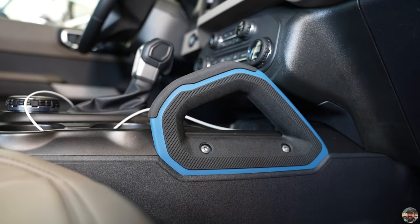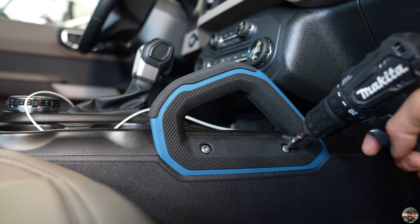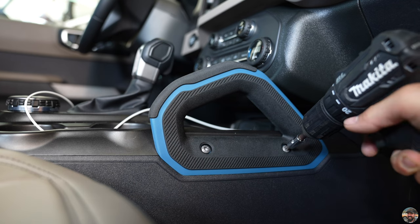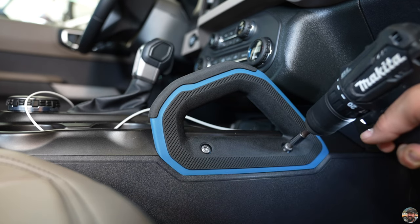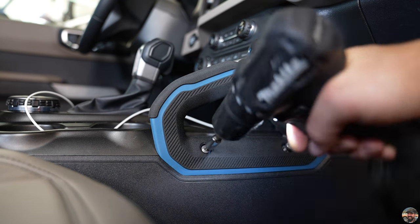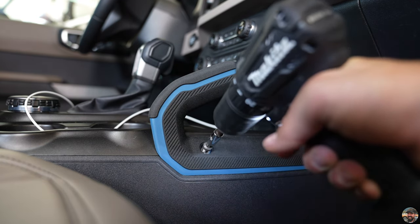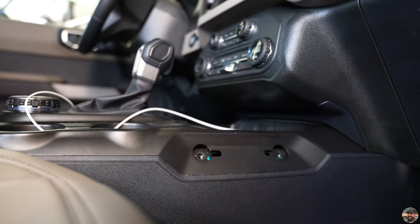Step two: put your T30 in your drill and remove either the grab handle or the trim piece depending on your Bronco. Back that one out and remove the handle, then set it aside.